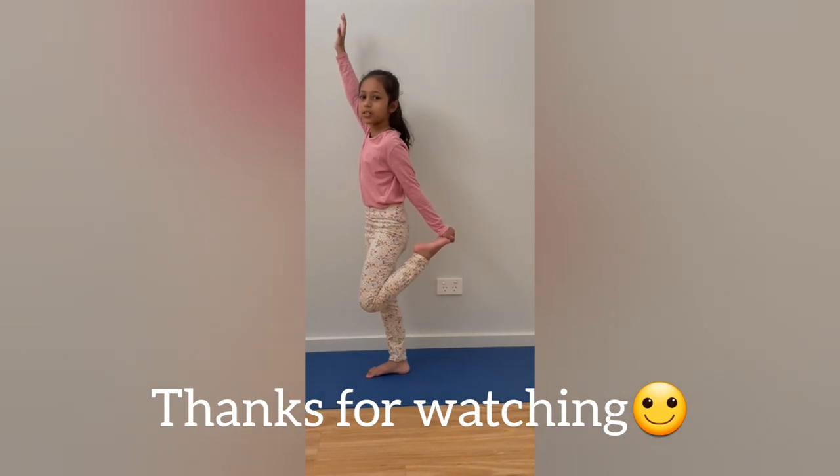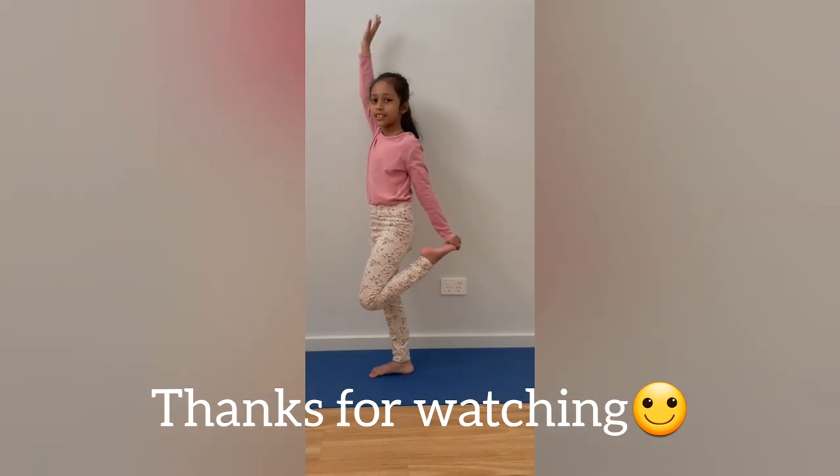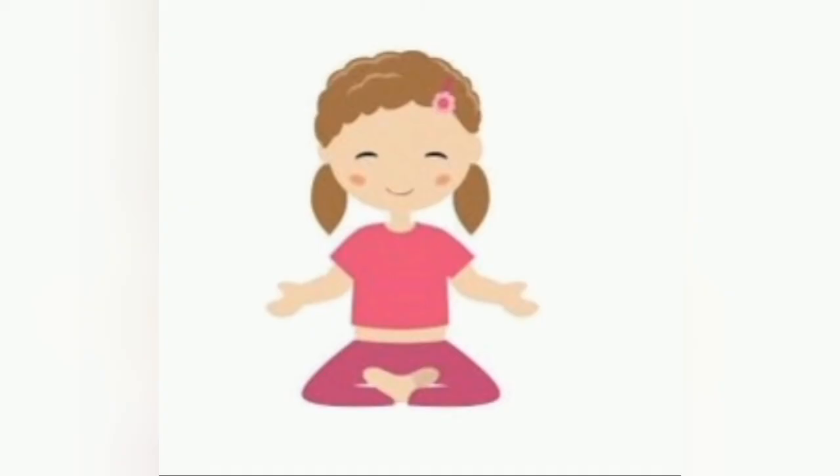That's the flamingo pose. Bye friends. Please subscribe for more Yoga with Claire videos. Bye.